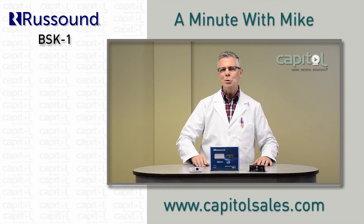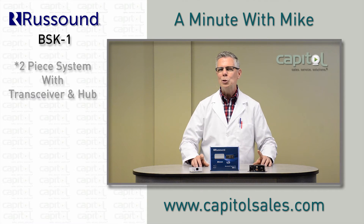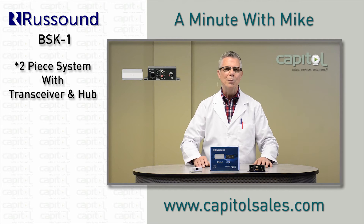Meet the solution with Rust Sound's BSK-1 Bluetooth Source Kit. The BSK-1 is comprised of two components: a remote transceiver and a hub that's used for wiring audio, power, and 12-volt trigger connections to the audio system.